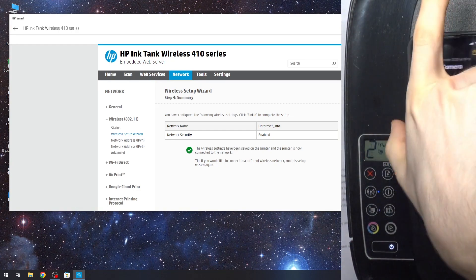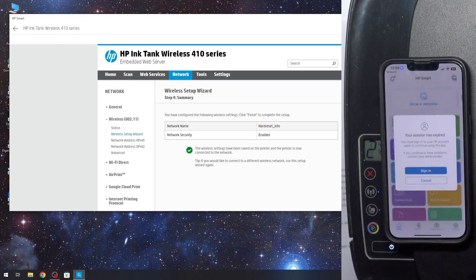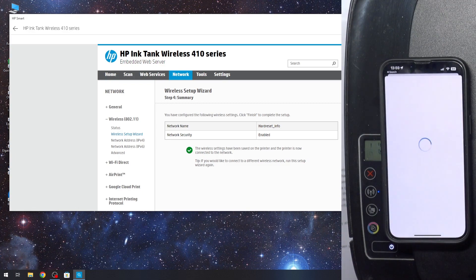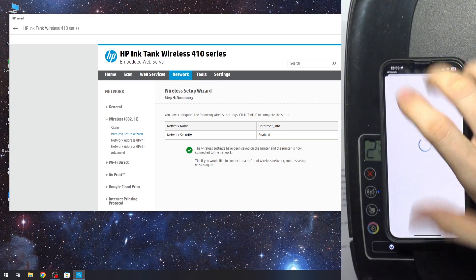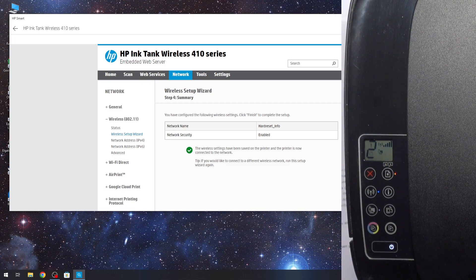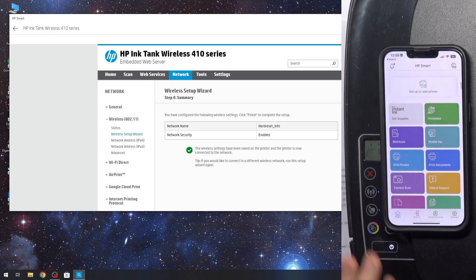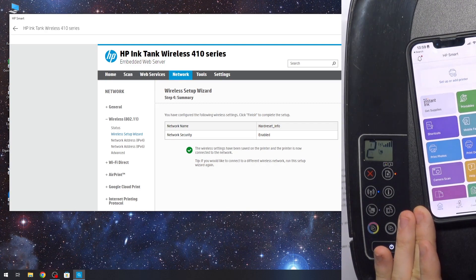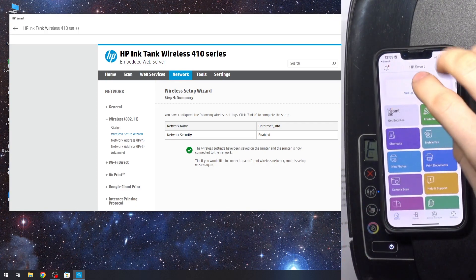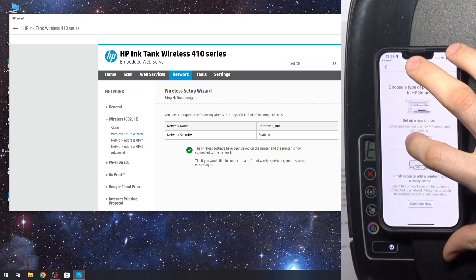Now, when you are connected to the Wi-Fi network, you can use the HP Smart application on your iPhone or any Android device. When your printer is connected to Wi-Fi, we can set up or add a new printer. Click Get Started.